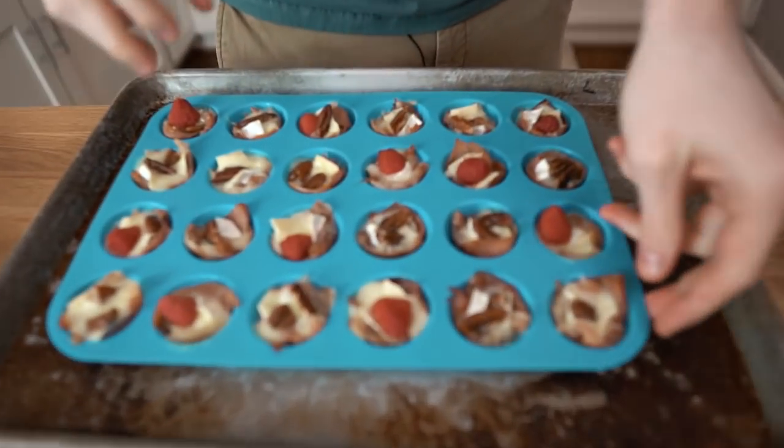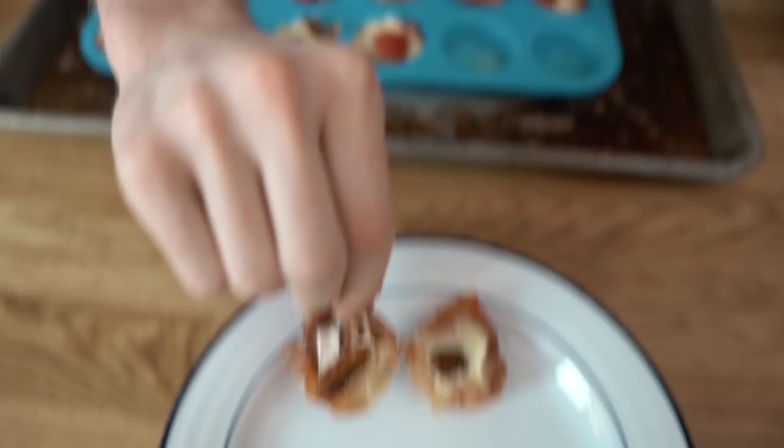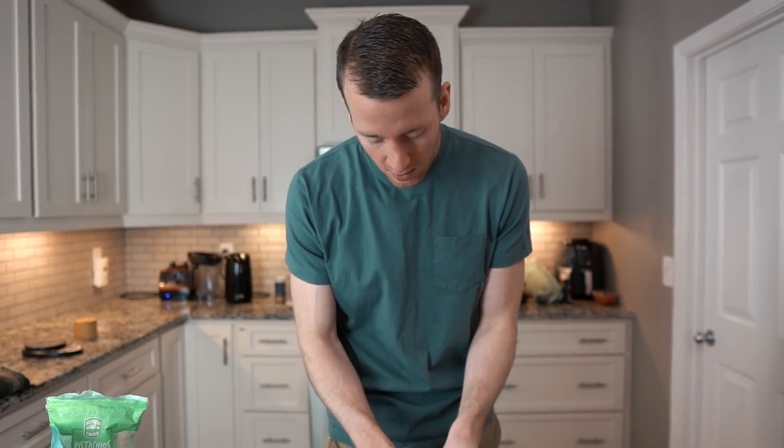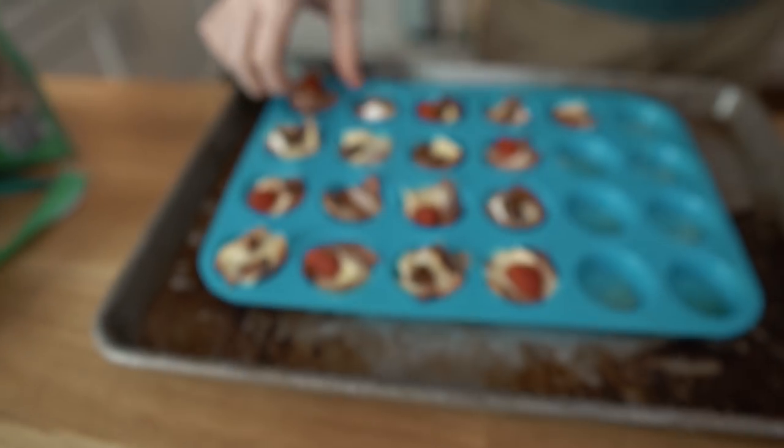Wow, this looks better than I thought it would! Here's what the prosciutto brie cups look like coming out of the oven — they stay together nicely. Another great thing about these is you can take them to wherever the party's being held and bake them there since it only takes 8 to 10 minutes. Let them cool so they're easier to remove — the cheese kind of hardens up a little. I'm going to try one with both raspberries and pecans.